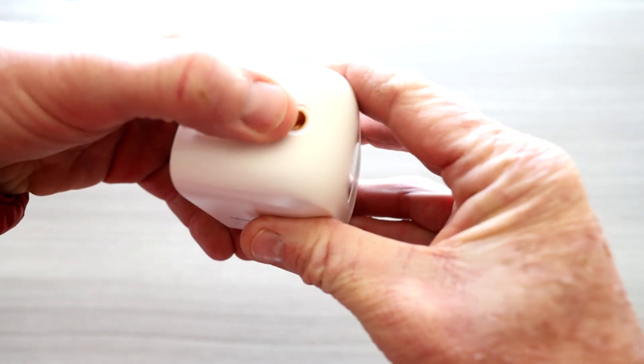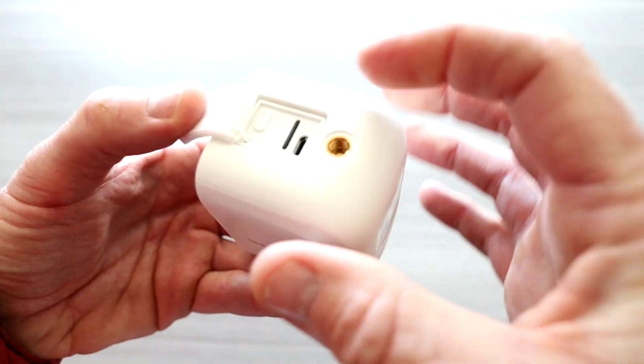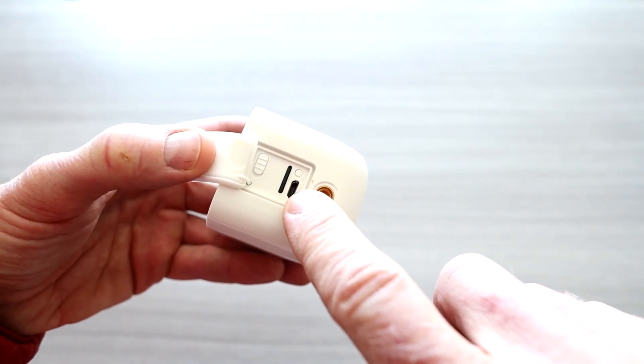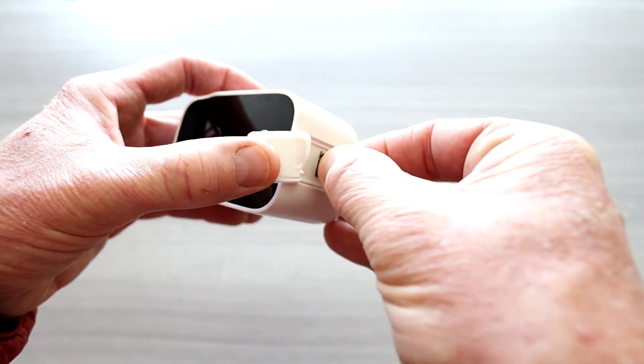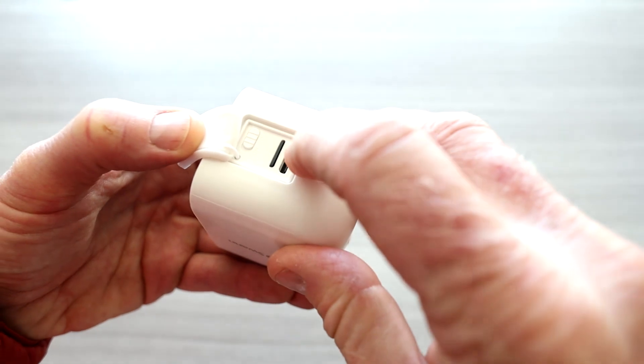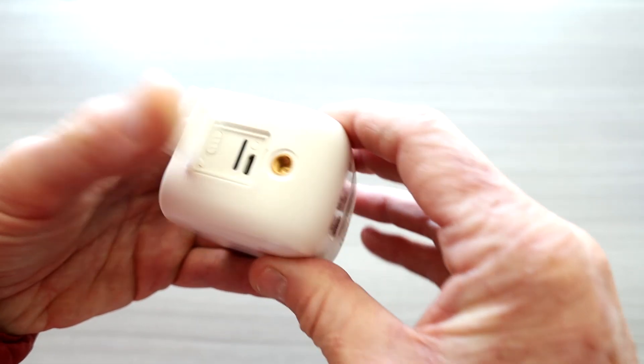Flipping up the latch — which is waterproof — you have your on/off button and your micro-USB charging input. They actually include a 32-gigabyte micro SD card already installed in the camera, which is great, and there's also a little reset button in there.